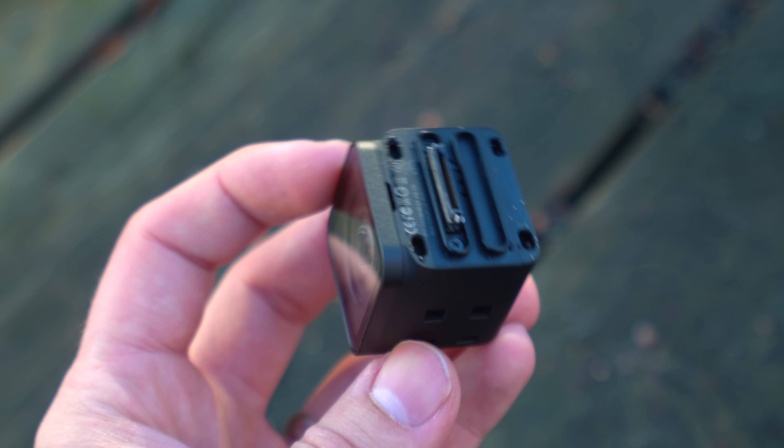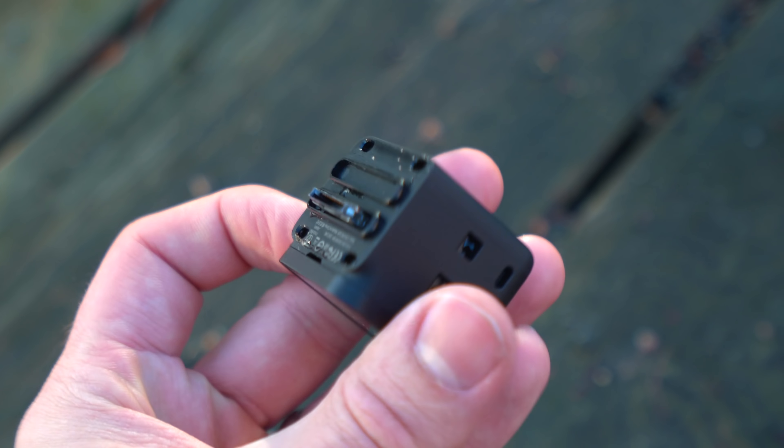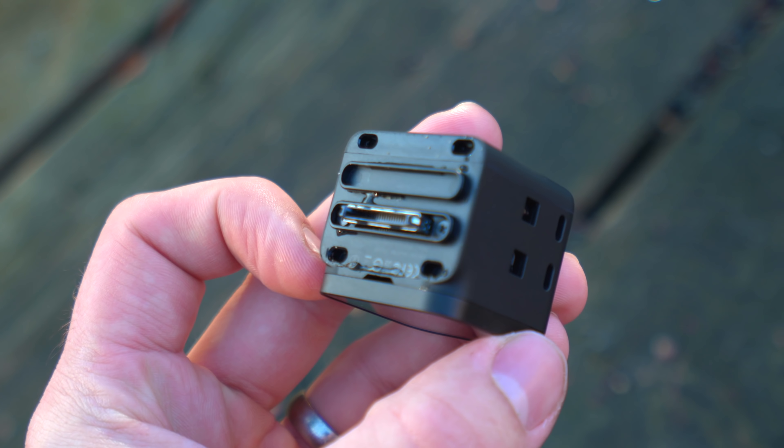But since it's an interchangeable lens system, it also makes it less protected towards water, sand and all those kinds of stuff that you might want to put these bad boys through — because they are action cameras, right? So I thought we should do a comparison of these three cameras to see which has the best video quality, stabilization, audio quality and build quality.